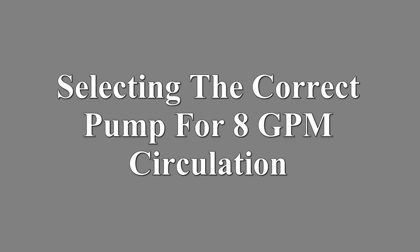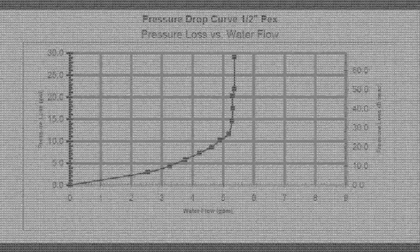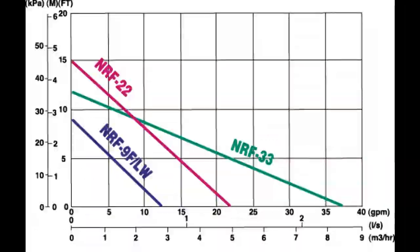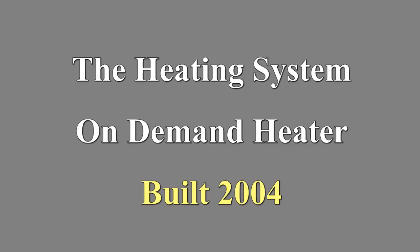Computer design was used to determine the required flow rate based on heat transfer. Tubing pressure drop and pump performance curves are used to select an acceptable circulation pump. A snow melt system is just another form of a radiant heat system.